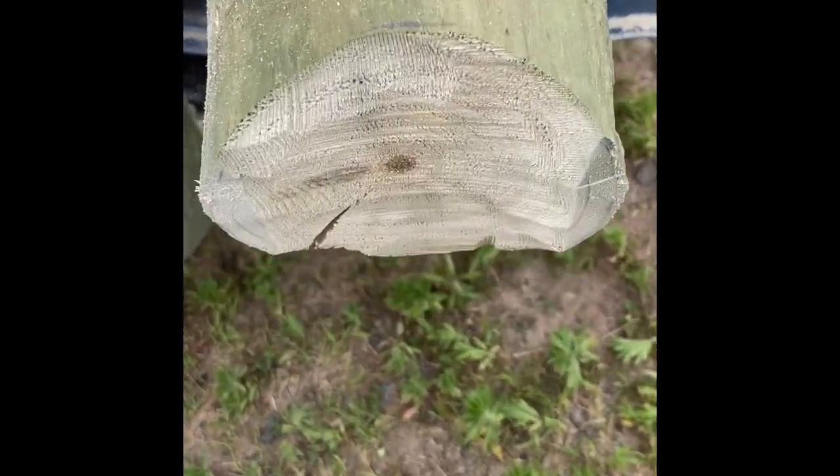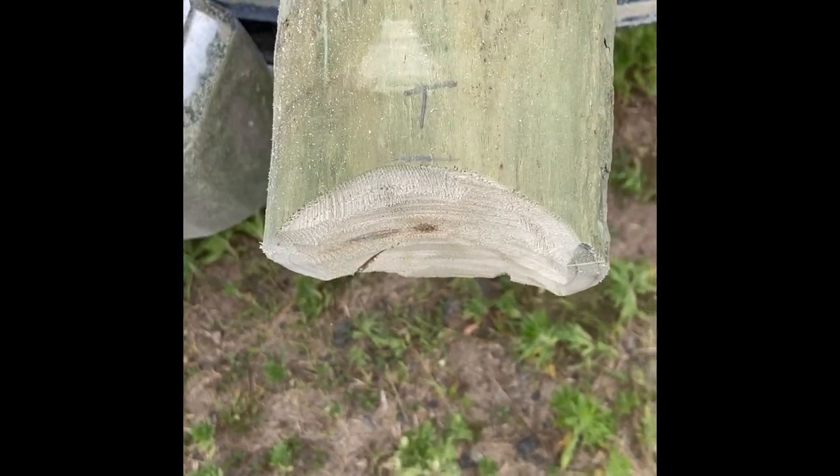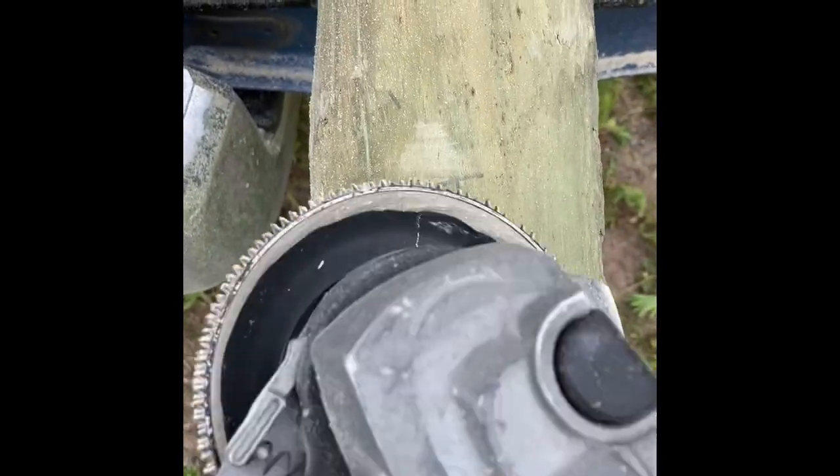There you go. I'm going to fit that between my rails, and I can carve here or there to make it fit as needed. Hope that helps — good luck out there.